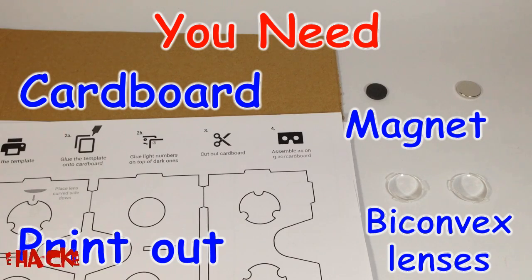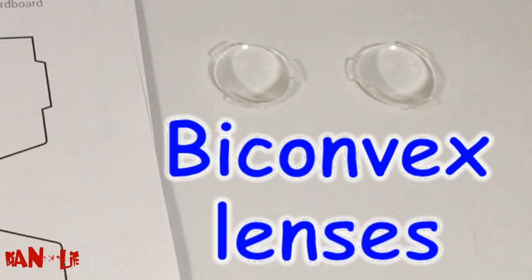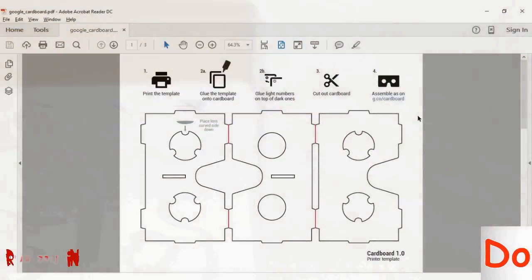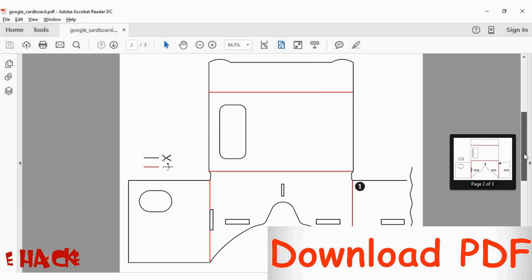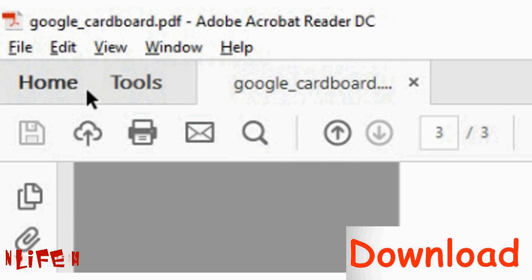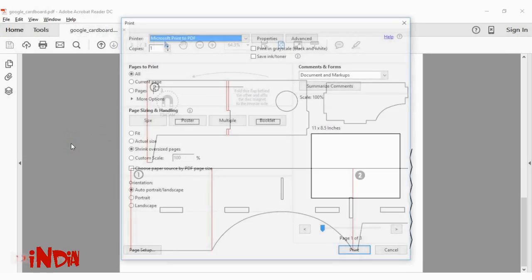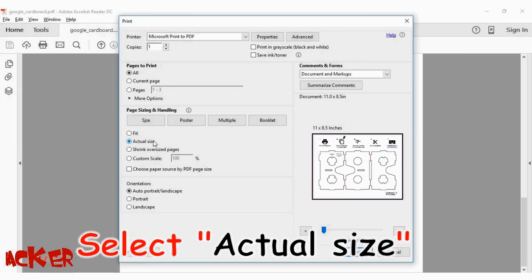For making this, you need cardboard, two magnets, two bi-convex lenses of size 25mm diameter and 45mm focal length, and you need this printout. You can download it from the description of this video. While printing this PDF, don't forget to click on actual size printing.